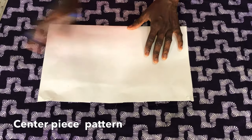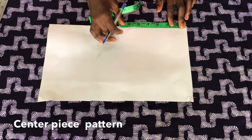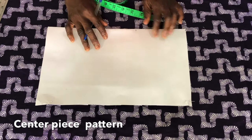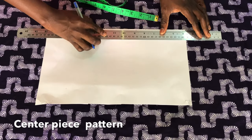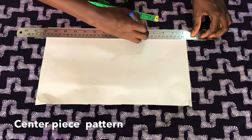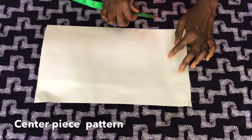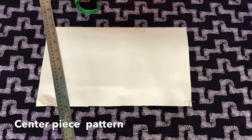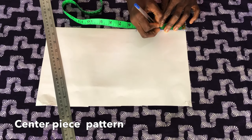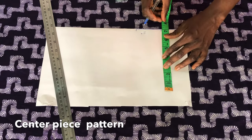Now back to the paper. The first piece I'll be working with is the center piece. For the center piece I'll mark five inches at this side. Please take note this paper is folded into two. Now I'll use a straight ruler to extend the line. On this five-inch line I'll find the center, which is five inches divided by two, that's two point five inches. I'll mark two point five inches, then place the tape at the center of the line to mark seven inches.